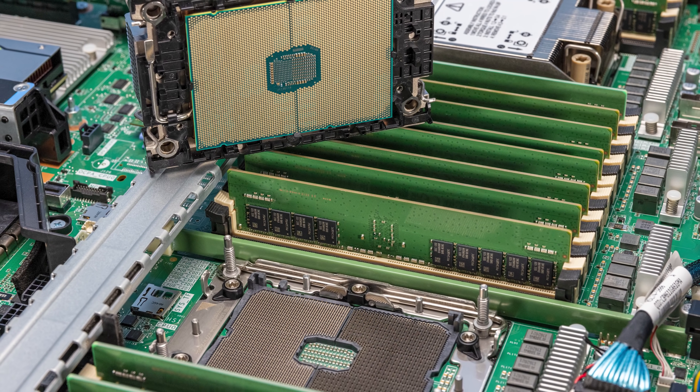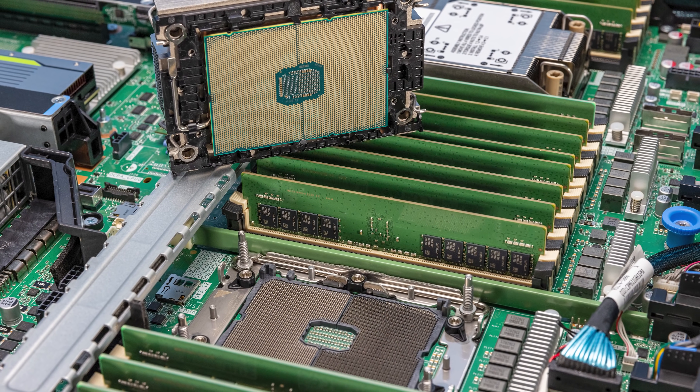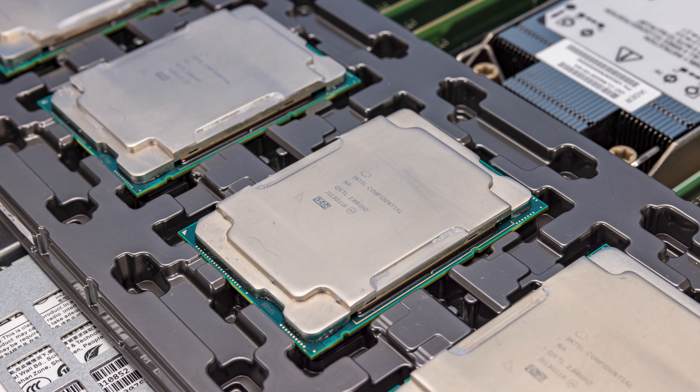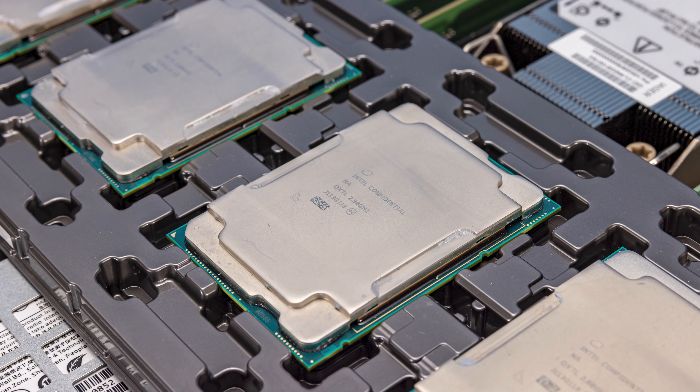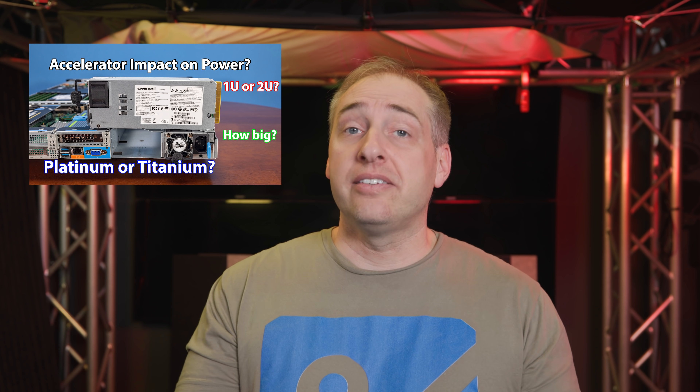Regarding the third-generation Intel Xeon Scalable processors: this is Ice Lake, the 10nm generation — not Cooper Lake. We get a number of new accelerators including cryptographic accelerators, VNNI for AI inferencing, and AVX-512 for high-performance computing.